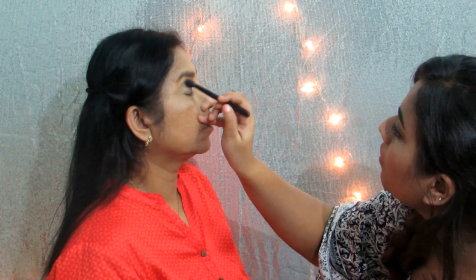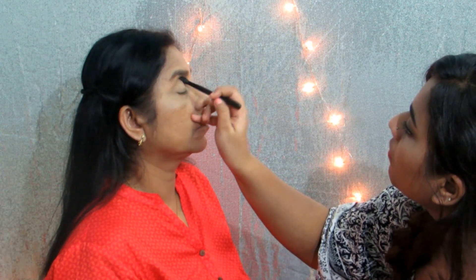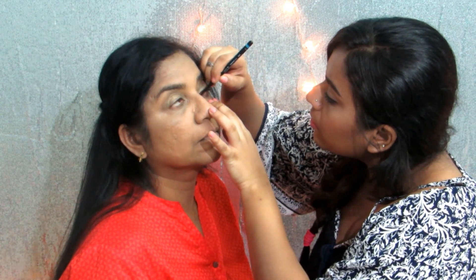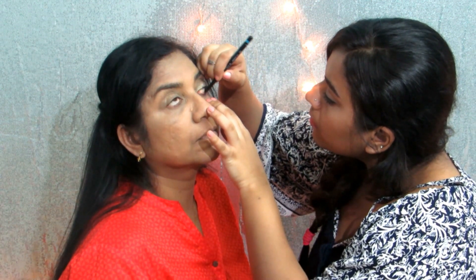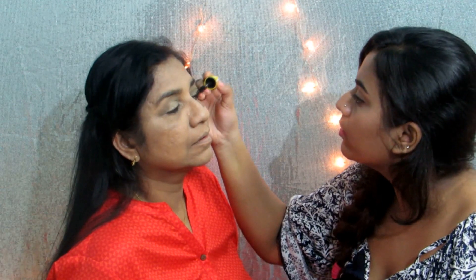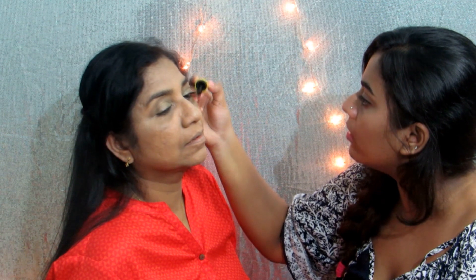Next I'm using the lighter brown shade from the same palette and buffing it into her crease to add some more dimension. After that I'm using the Latme Iconic Kajal and filling in her lower waterline. So my mom gets really scared of eyelash curlers but I thought I should use it today. Here I'm just applying a generous coat of mascara and next I'm going to move on to some blush just to brighten up her face.